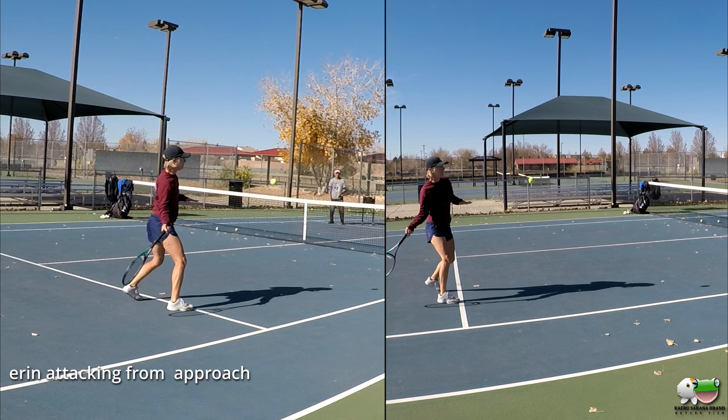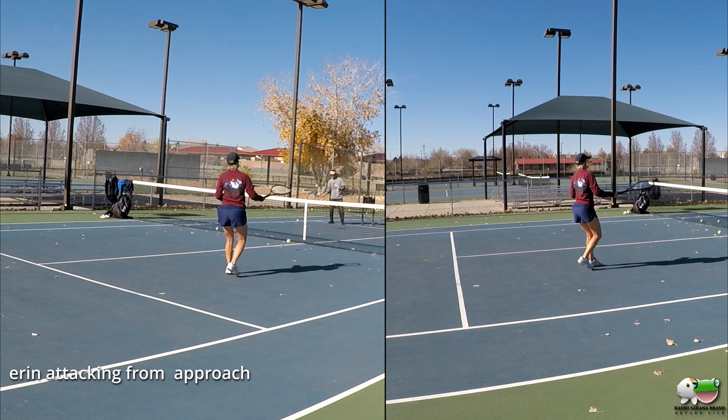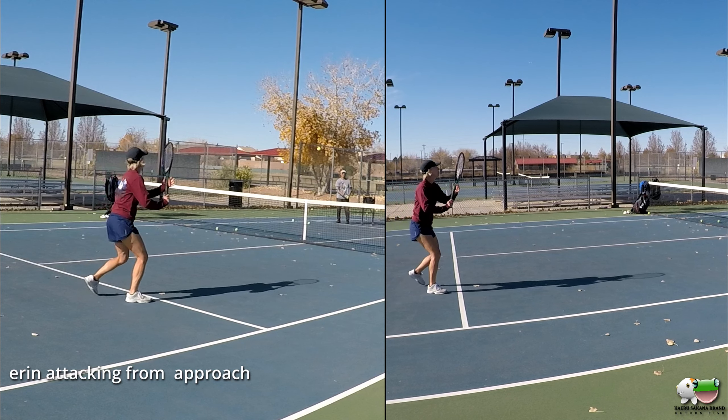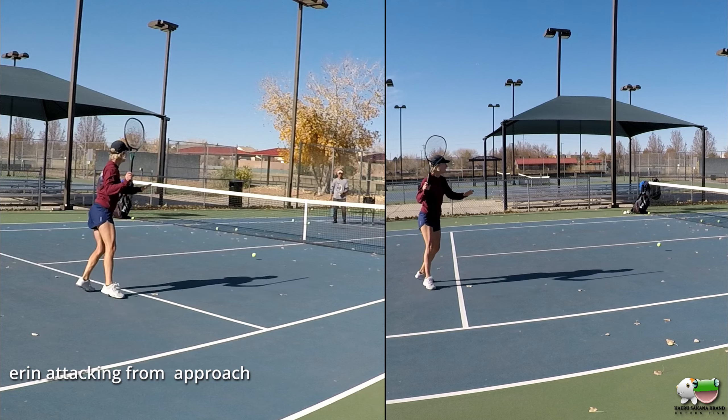Don't pull that hand over so fast. Push it out to the ball. Don't pull over so fast — go out to the ball.